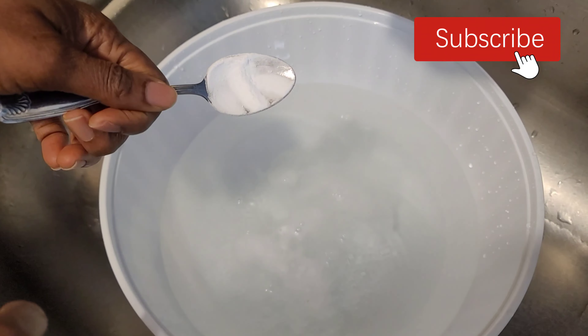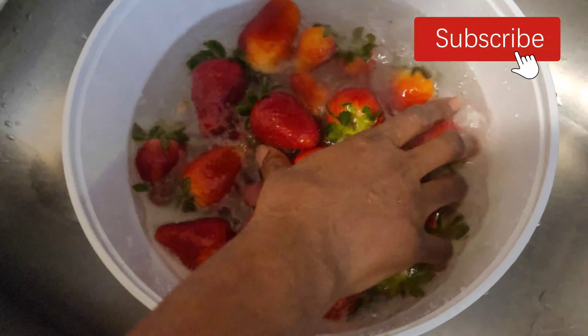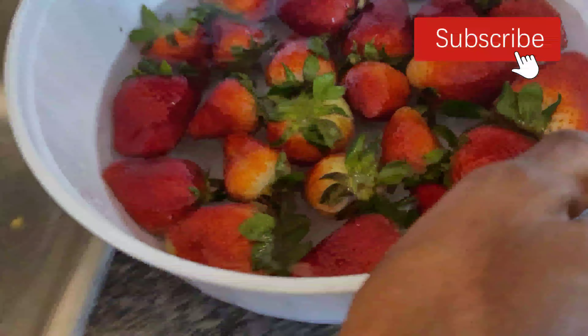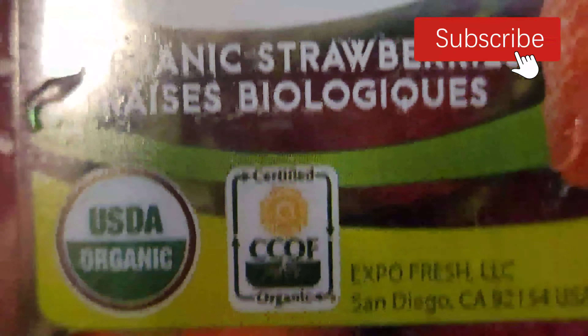Take them out and before placing on your lined paper tray, rinse them in cold running water one more time. Then place them on a paper-towel-lined tray to absorb excess liquid. When air dried, get a bowl and line it again with paper towel, then put it in your fridge. This process will help the strawberries last a week, if not even over a week.